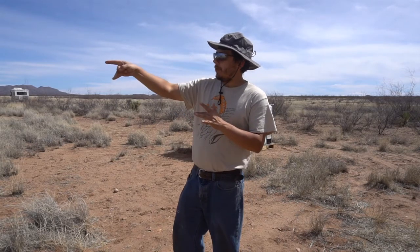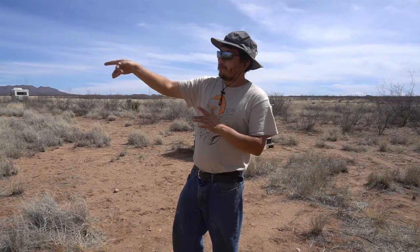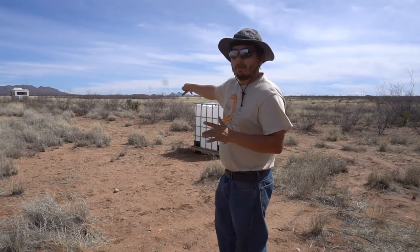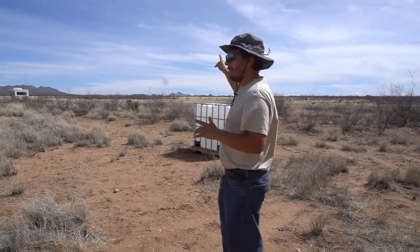I am going to take one from where we are thinking about planning our first build. I am going to take one over here where we are planning to plant our garden. And I am going to take one a little bit further down where we found a nice, rich, dark soil — a really nice humus-looking soil. So I am going to take those three samples and find out exactly what I am working with here. All right, come check it out.